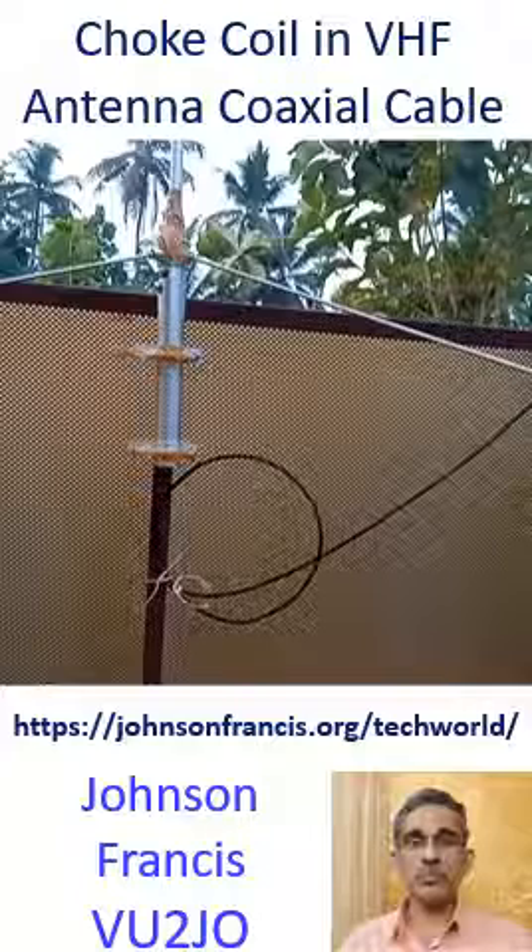Unintentional radiation from the coax shield can cause interference to nearby devices. The coax shield can also work as a receiving antenna and pick up interference from the mains and other nearby sources.